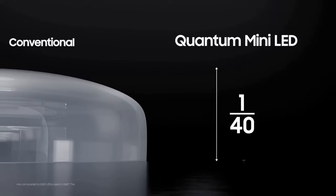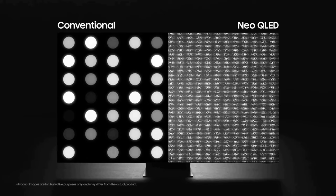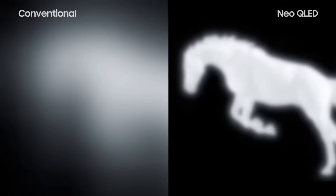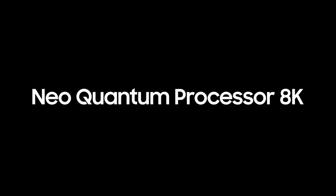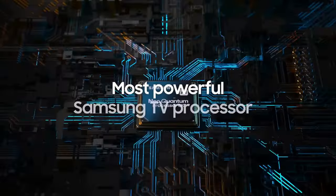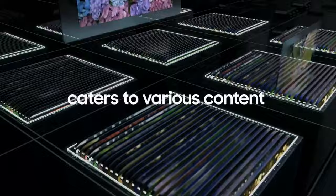Let's start with the star of the show: the display. The QN900C boasts an 8K resolution that delivers an unparalleled level of clarity, detail, and realism. Every scene comes to life with stunning precision, capturing even the tiniest of details. Whether you're watching your favorite movies, playing the latest video games, or enjoying nature documentaries, the visual experience is nothing short of breathtaking.